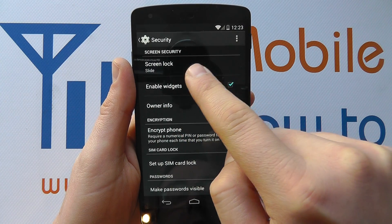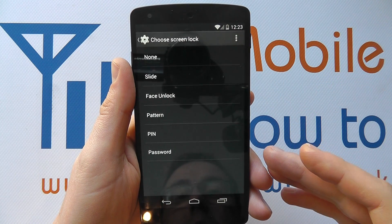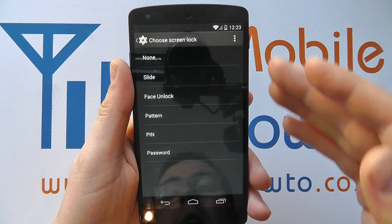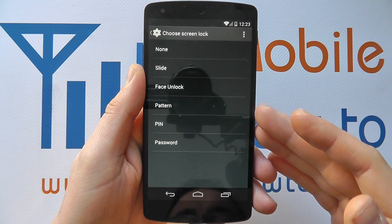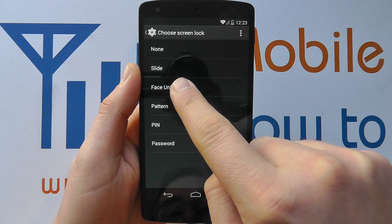It'll be set to whatever your device currently has. When you tap in here you'll be presented with a list. If you're not presented with a list, you might have to already enter the security method that you're using to access this list. And you'll see one of the options is face unlock.